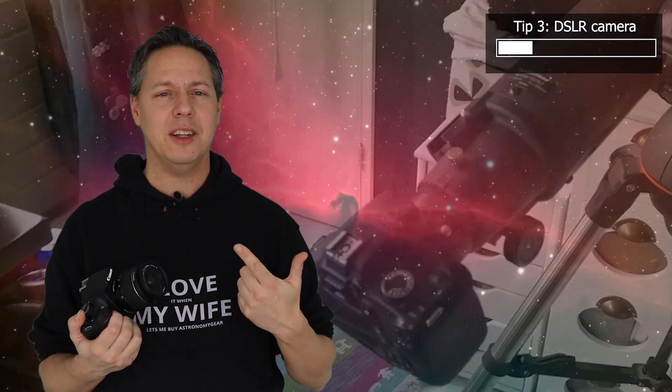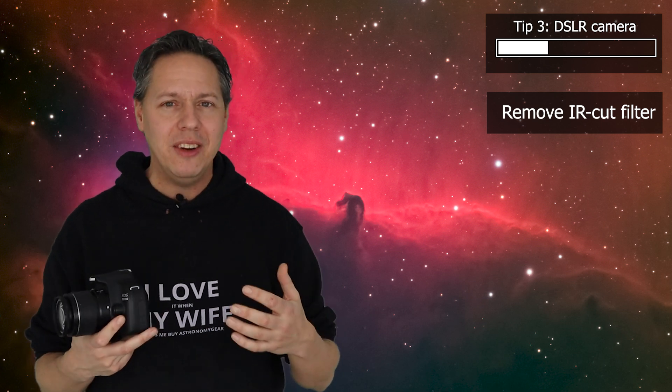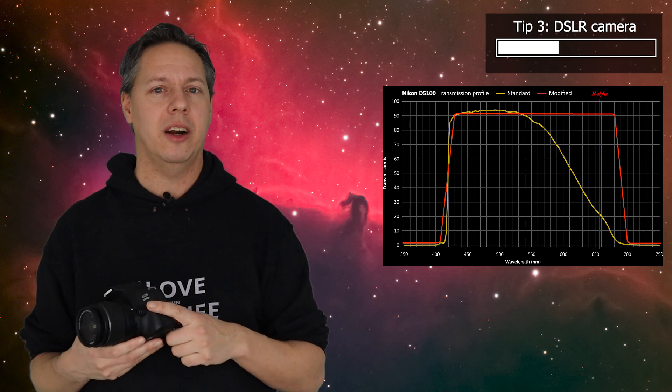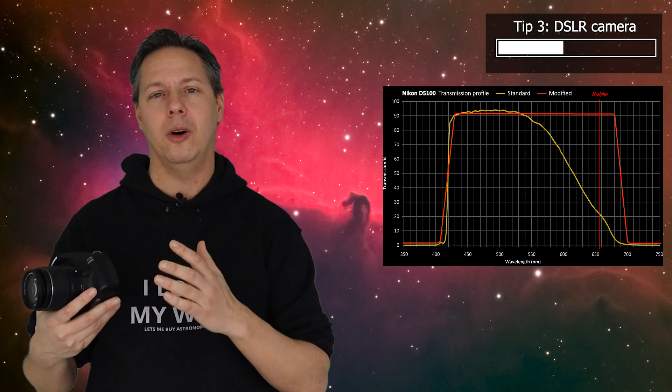There are two main disadvantages when using a DSLR camera. The first is that your DSLR comes with an IR cut filter — an infrared cut filter. You might want to consider removing that filter yourself or asking an expert to do it. The main reason is that a lot of nebulae in deep space emit light in the red part of the light spectrum, close to the infrared. By removing the IR cut filter you are able to capture that faint light from those deep space objects.